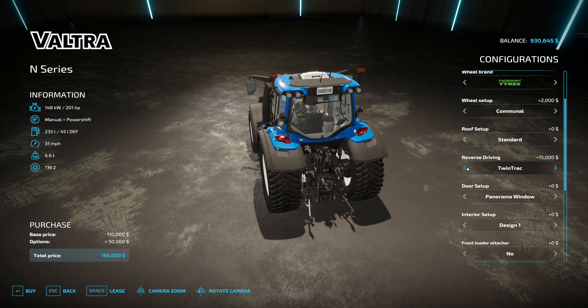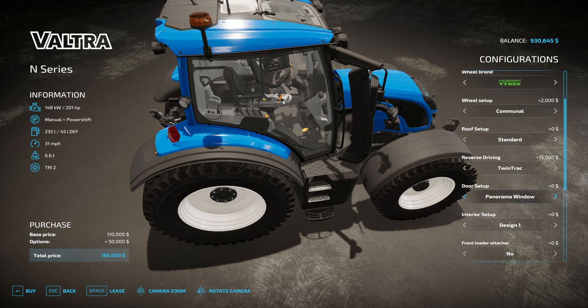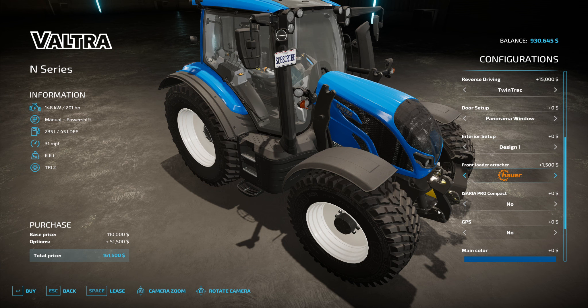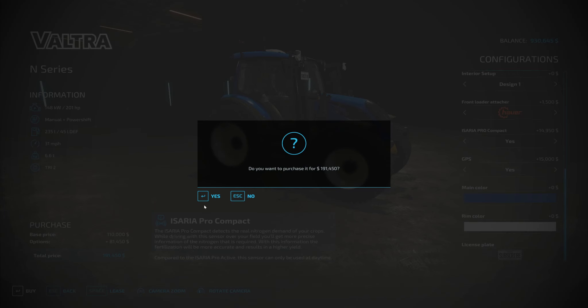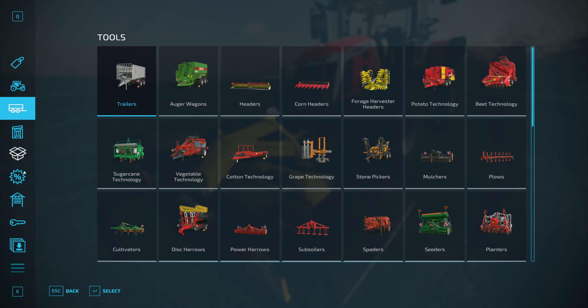Does anything change at the front? That'll do, I'll stick with that one. Now I'm going to stick commercial tires on it and the reason is in real life if you had these ones it would chew the grass up on the ground — so if you have something like this it basically just rolls over it. The roof sky view standard. We want reverse driving, have the window as panorama because trying to get past the front loader set up in this corner is quite annoying — you run into it all the time. I'm going to keep it white, front loader — I'll have the Isaria pro compact on here just for field work, put GPS on it. That's 191,000 done.